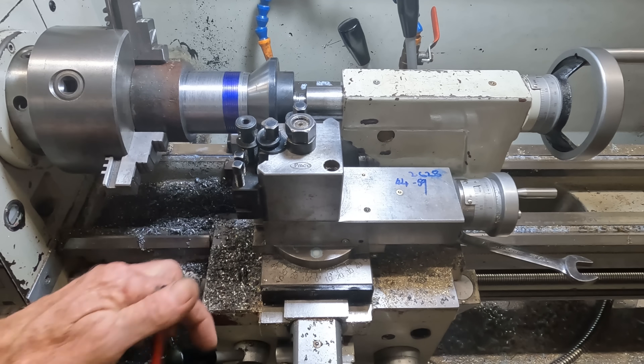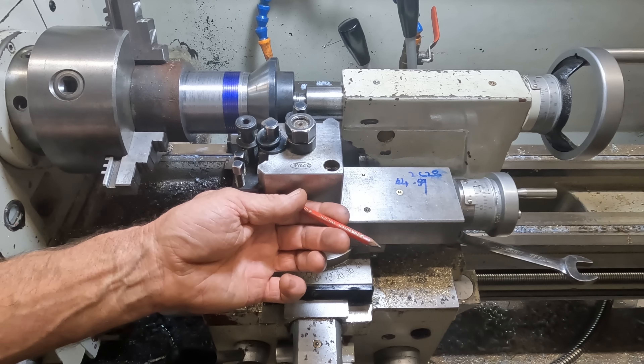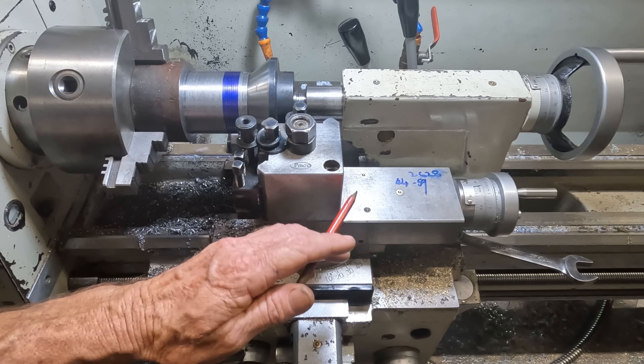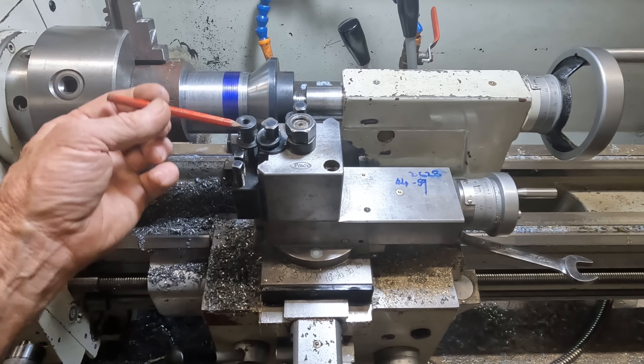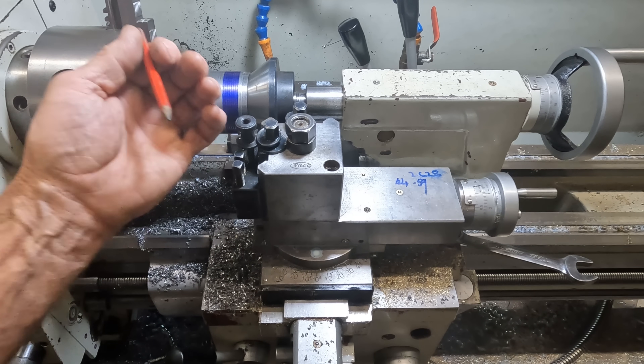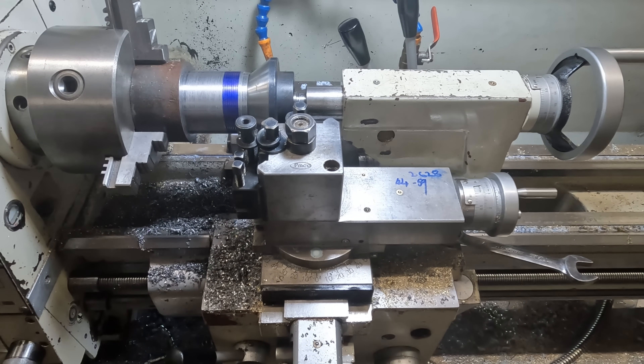Generally, you'd angle the compound around 29 or 29 and a half degrees and all your infeeds are done on your compound going in. That puts most of the load and most of the cutting on the leading edge of your screw cutting tool.